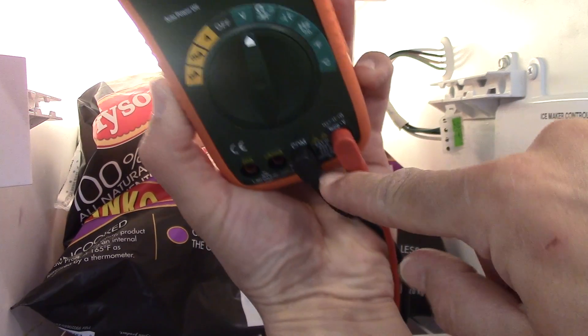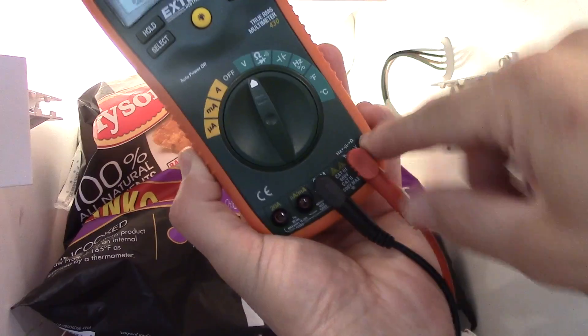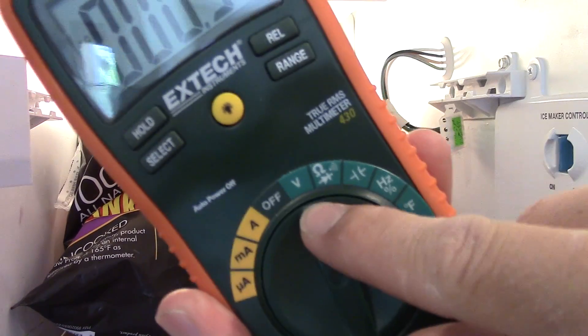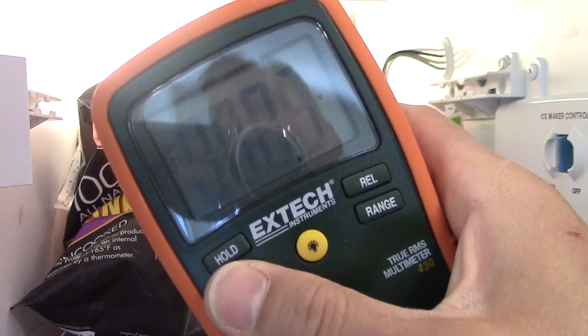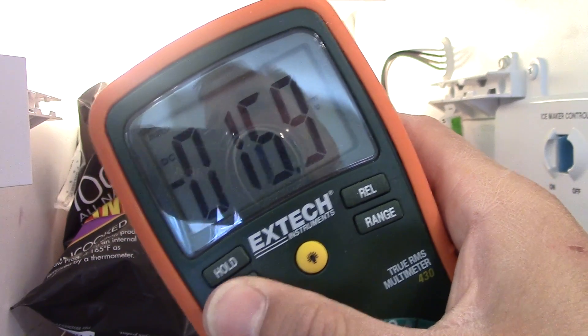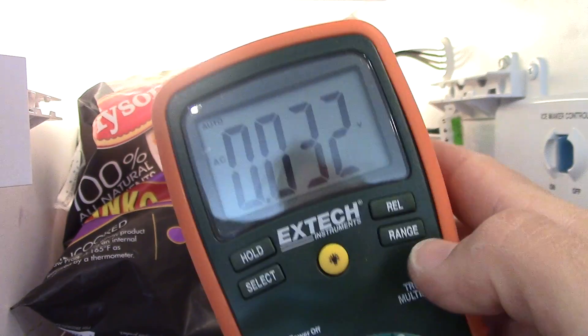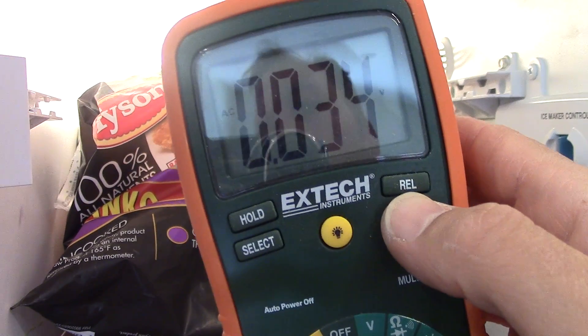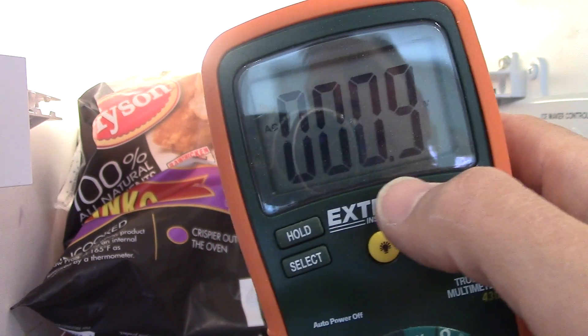It says COM right down there. Then your red line goes all the way over here. I'm setting mine on voltage. This is a digital one — you can see it goes DC, but I'm doing AC, which is what you want. If I push this range button I can adjust where the decimal point is. So this is measuring AC volts.